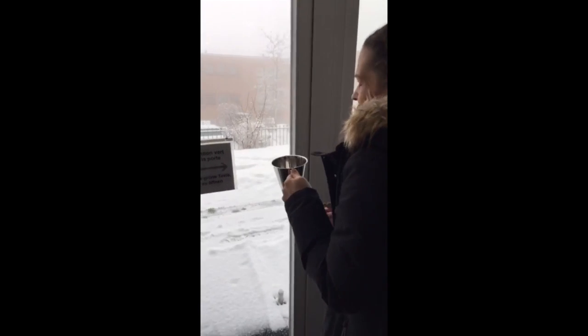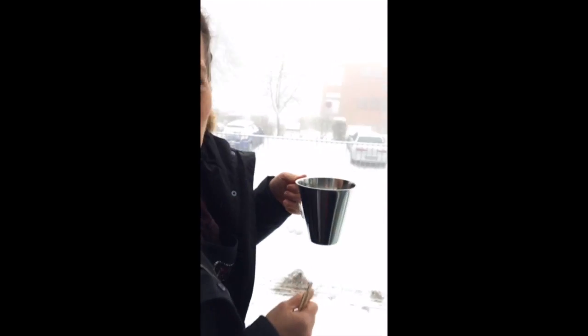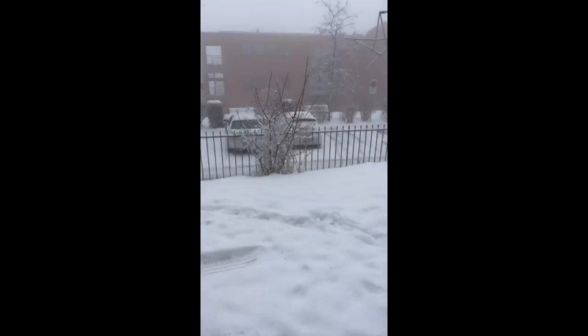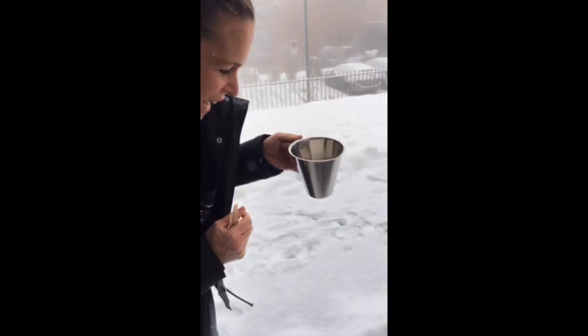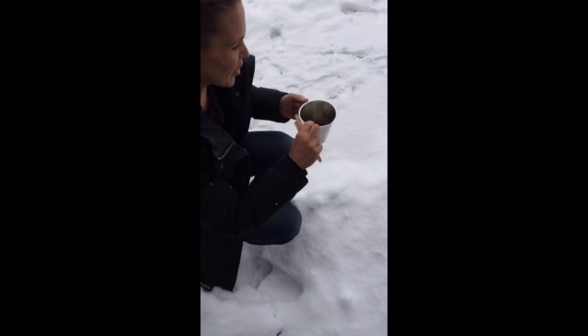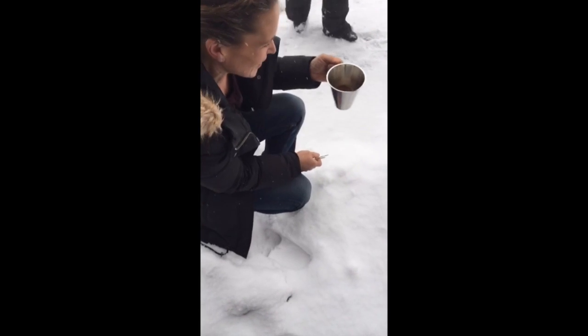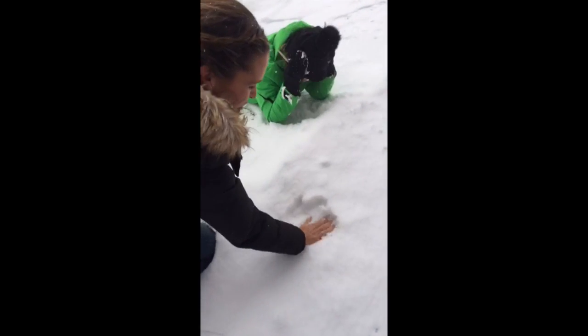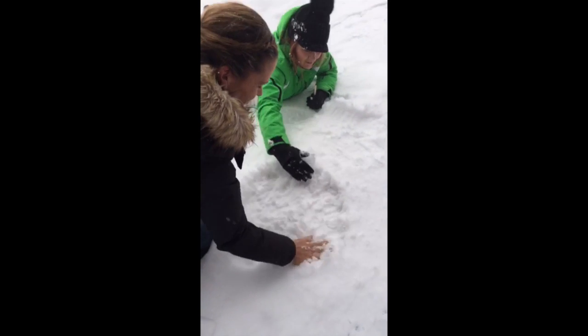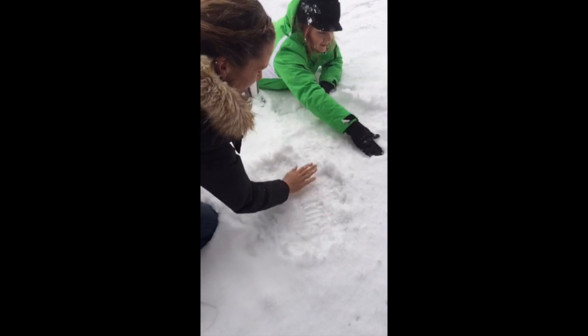We don't have to go too far because we don't have a network connection far out. We need to find a clean, open patch of snow. Here we go — very clean. We'll just compress it a little bit here so it's really compact.